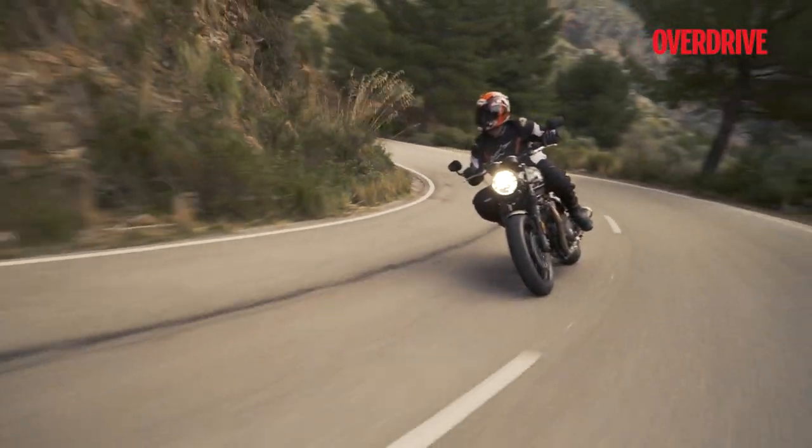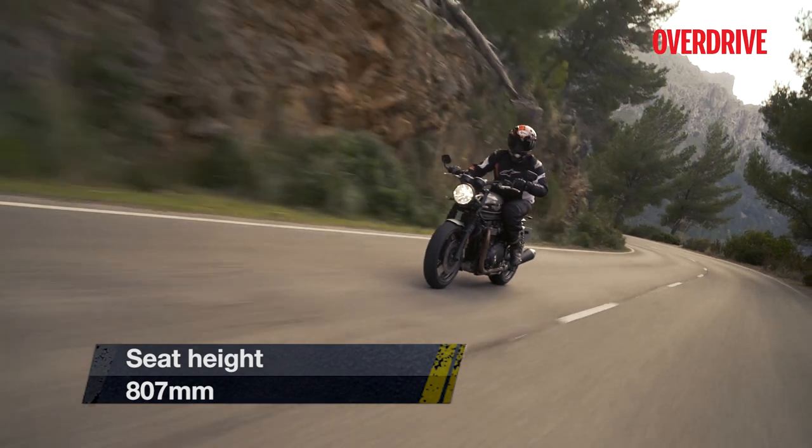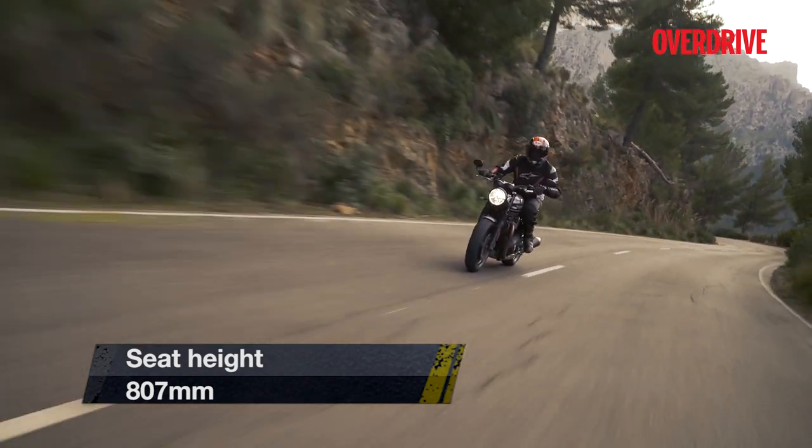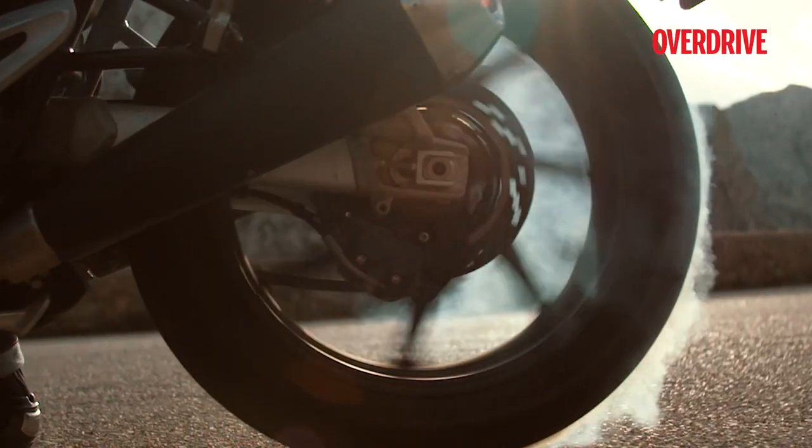The ergonomics are quite comfortable. The wide handlebar and new bench seat create a riding position that's almost upright, while the footpegs, though rear-set, aren't as far back as the Thruxton's.